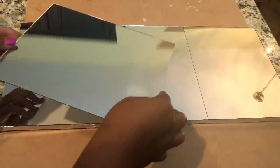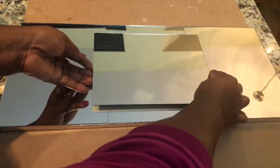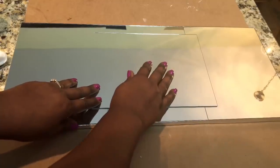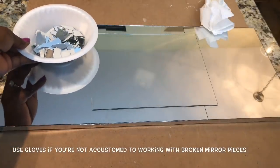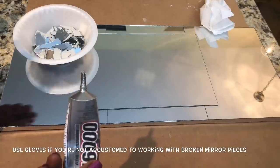I then cleaned my mirrors and used just the E6000 to attach the fourth mirror on top. I then used a small amount of the E6000 to attach the broken mirror pieces around my center mirror.